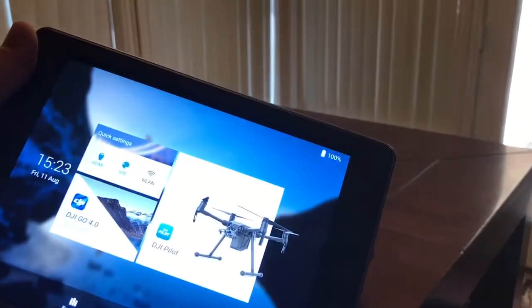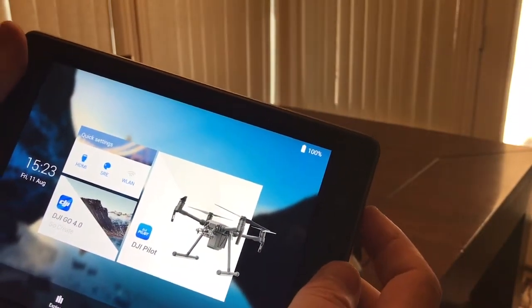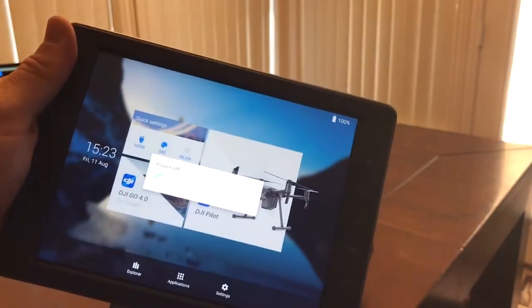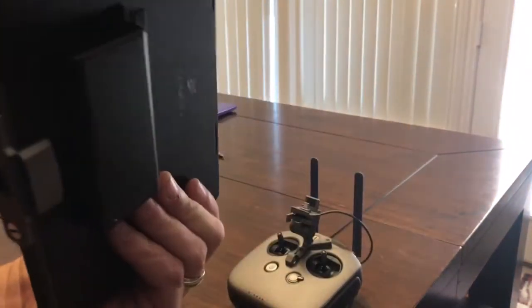It turns on instantly — that just turns off the screen. What you need to do is hold that power button for a second and actually power it off. If you power it off properly, it goes in there and you won't use any battery — pretty much unnoticeable.